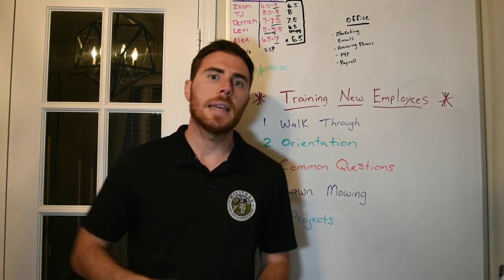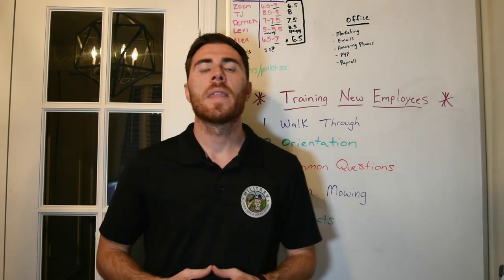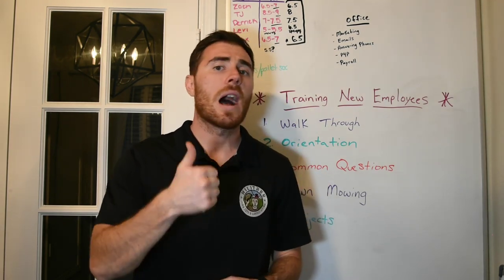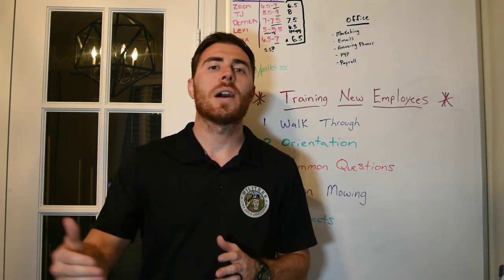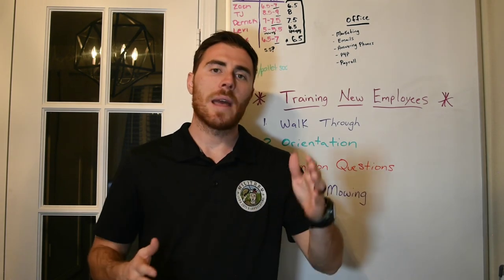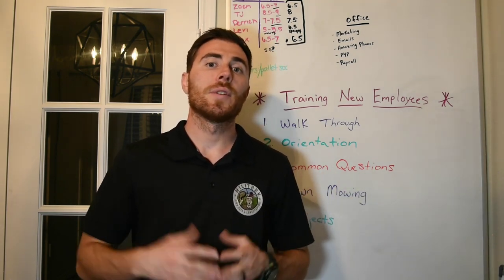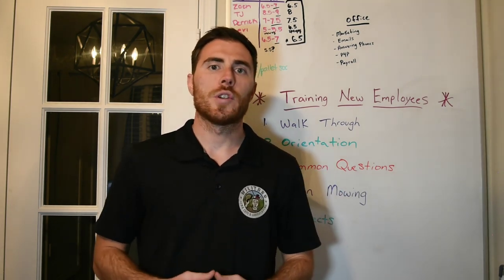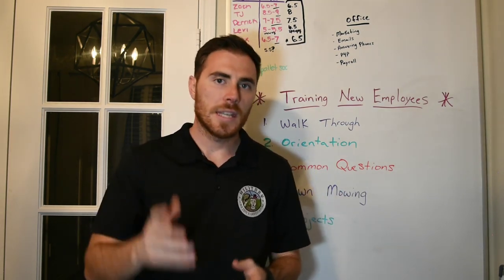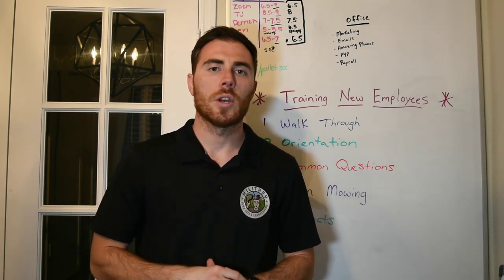The second level is 'they do, I watch.' At that point, I'm coaching, critiquing, and praising them for what they're doing well. Once I feel confident in that, we let them go out solo by themselves. I then follow up and spot-check some of the properties to make sure they're maintaining a good quality of service without any supervision, then continue critiquing, coaching, seeing what needs to be improved, and praising them if it looks really good.